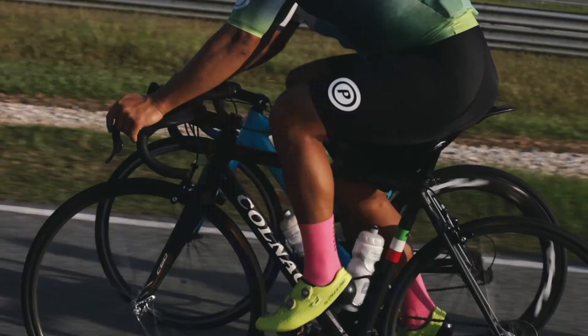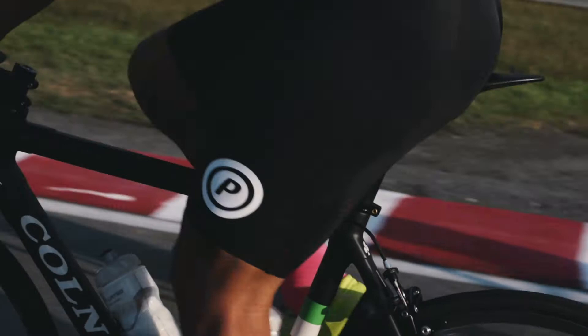I really like the pad. It's probably on the thinner side of pads. Most pads, I think, are too thick.